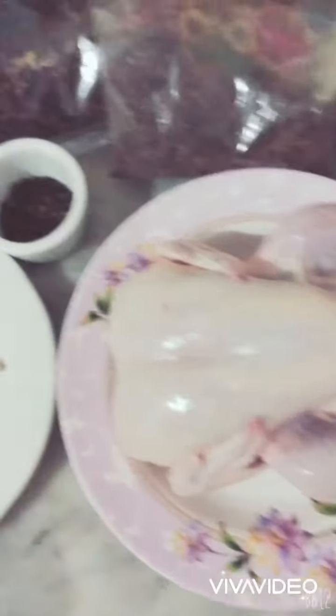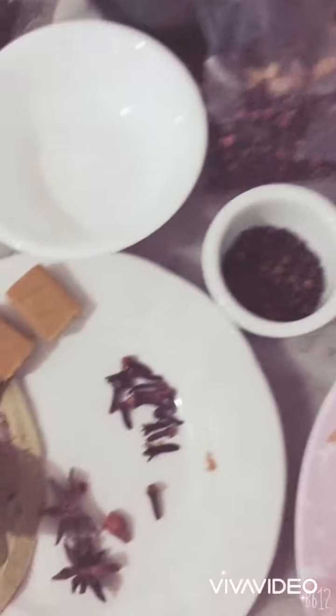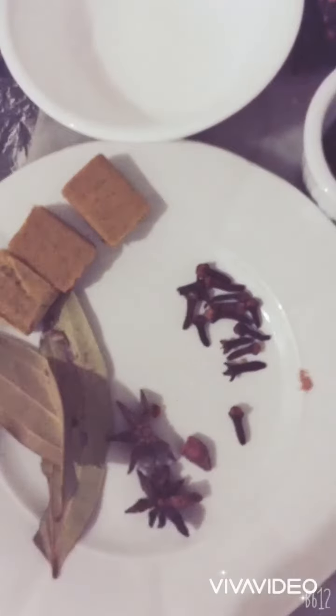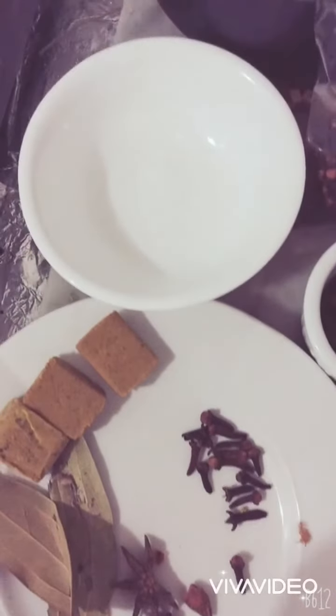Whole chicken, whole black pepper, chicken cubes or chicken powder, bay leaves, star anise, cloves, and then salt.